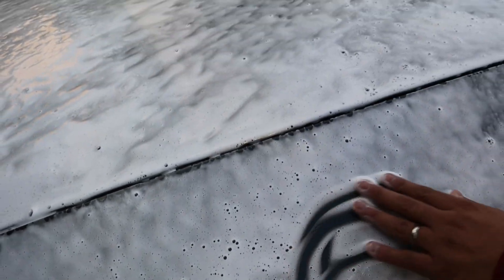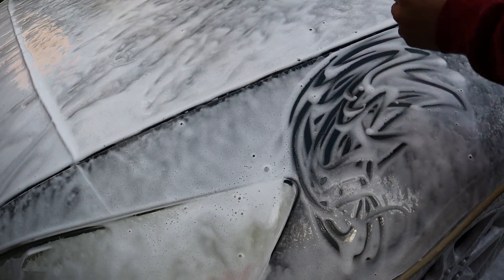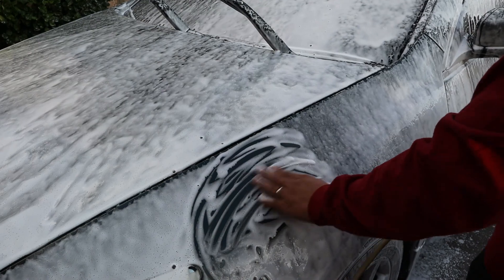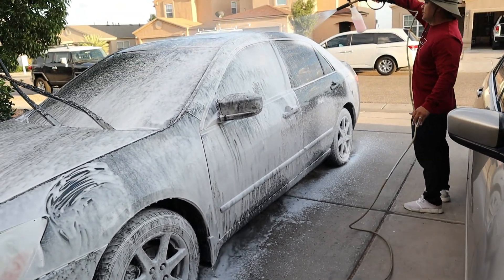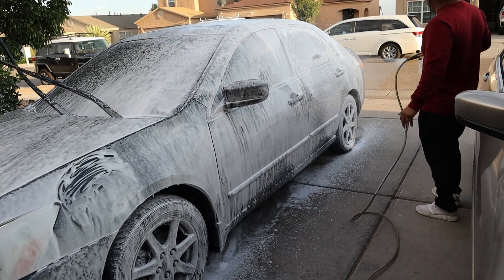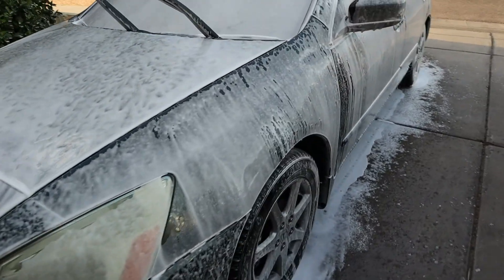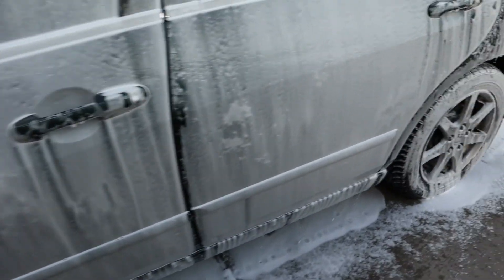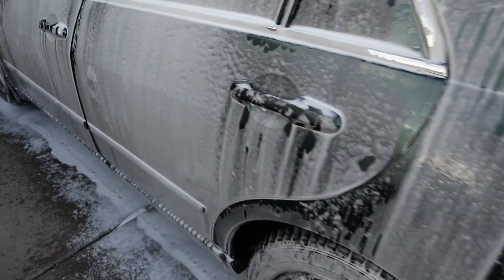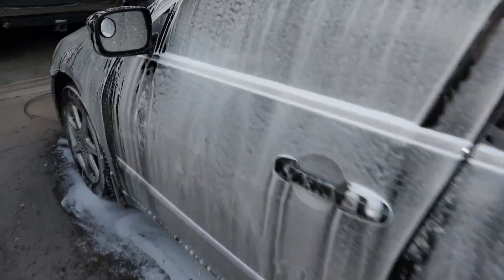They're not crazy thick. I guess it really wasn't made for a foam gun. It doesn't produce super thick foam, but it does stick around for quite a bit, which I do like. Now to wash it and dry it and then we'll see if we like it.